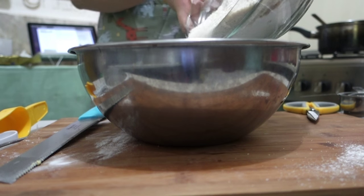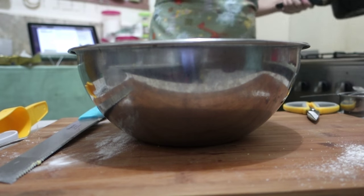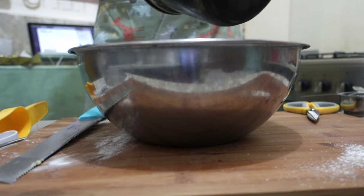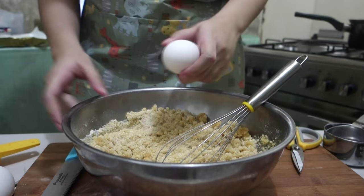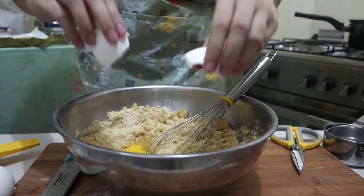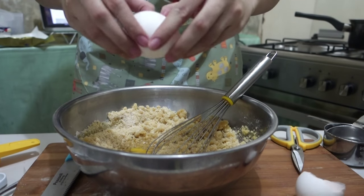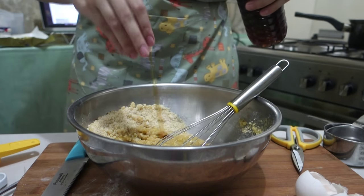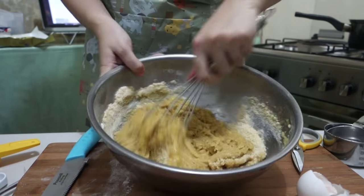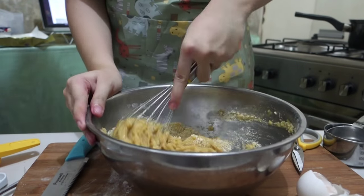Since I'm using a small bowl, I'm just gonna transfer it to a bigger bowl. Then we're gonna pour in our melted butter to our dry ingredients, mix it a little bit, then we're gonna add in our eggs. Once both eggs are in, add a dash of vanilla and mix all of them together. Do not over-mix, guys — just mix until no specks of flour can be seen.